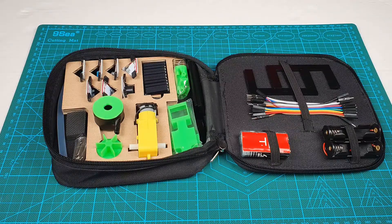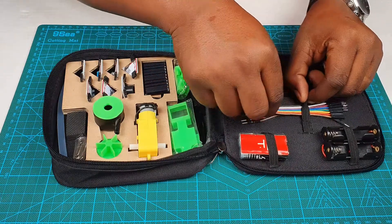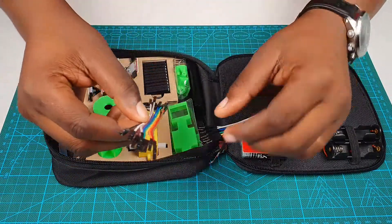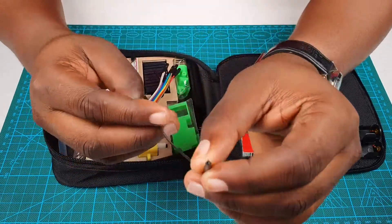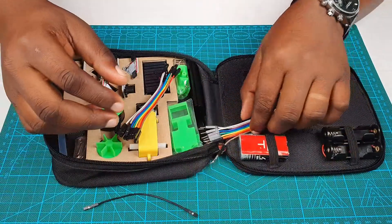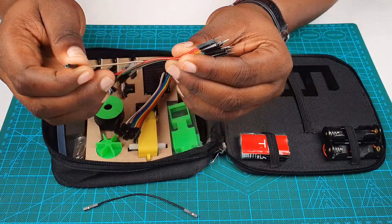Let's first look at how to make connections inside a set. To make connections you use these connecting wires, and there are two kinds: male and female. This is how the female connecting wire looks like, and this is how the male connecting wire looks like.